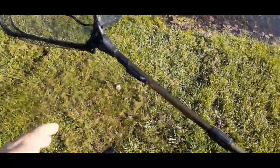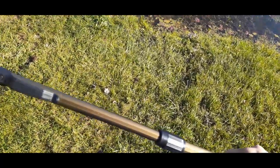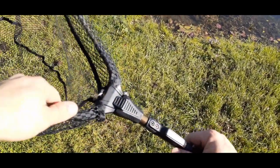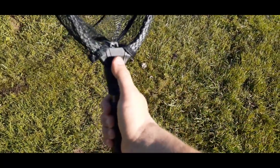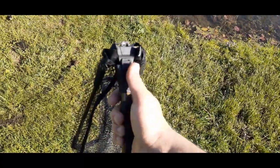Pretty sturdy overall. There's a little loop right there — I never really understood what those were for, so if you guys know, put it in the comments below. To collapse it, just press the button and give it a push and it folds right back down. Pretty simple and basic.